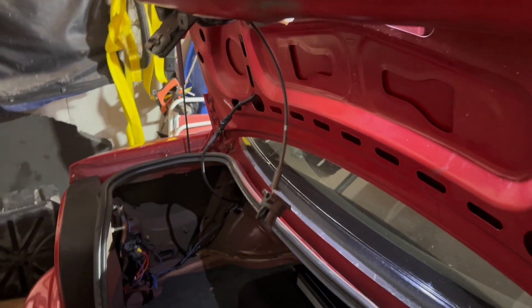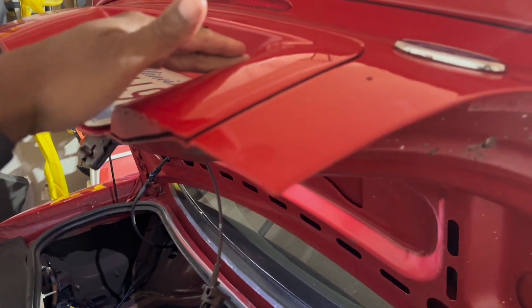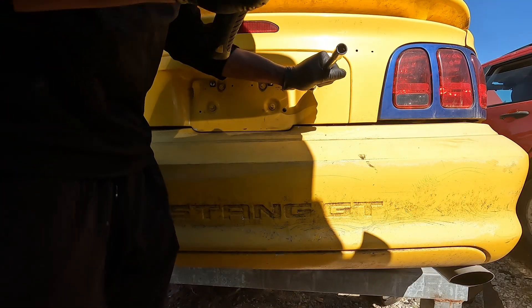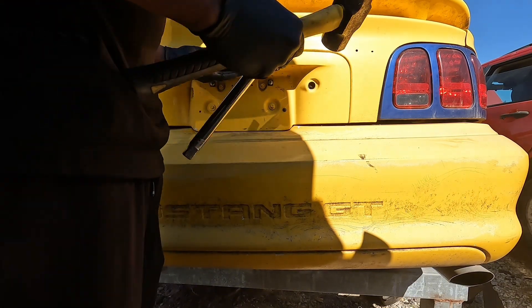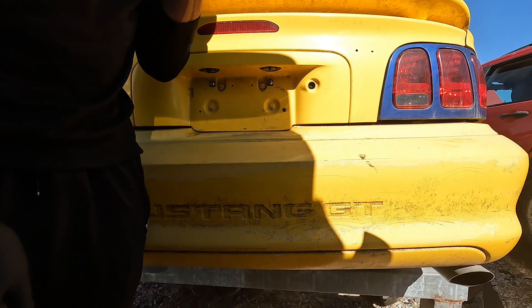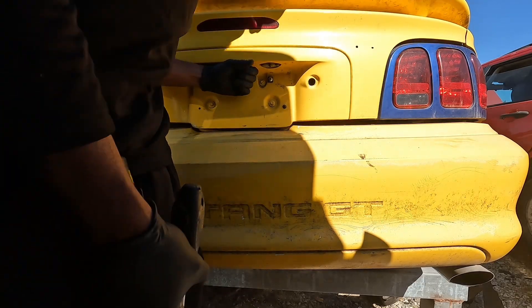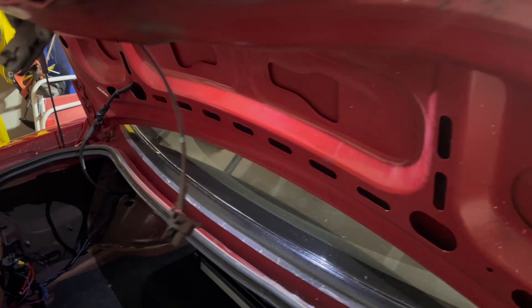I've got a video — I don't know if I'm going to show y'all this — where I'm at the junkyard trying to be a criminal and break into a trunk, and I'm terrible at it. Maybe I could be a pretty good criminal though. But pretty much all I have now is this right here — I just pull that lever and that releases the trunk.